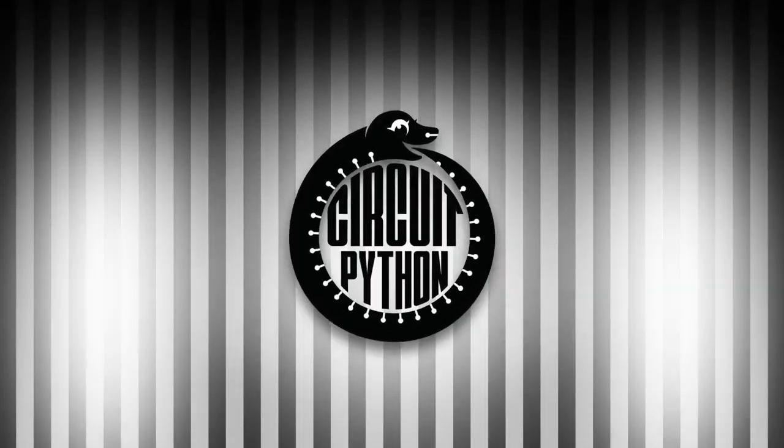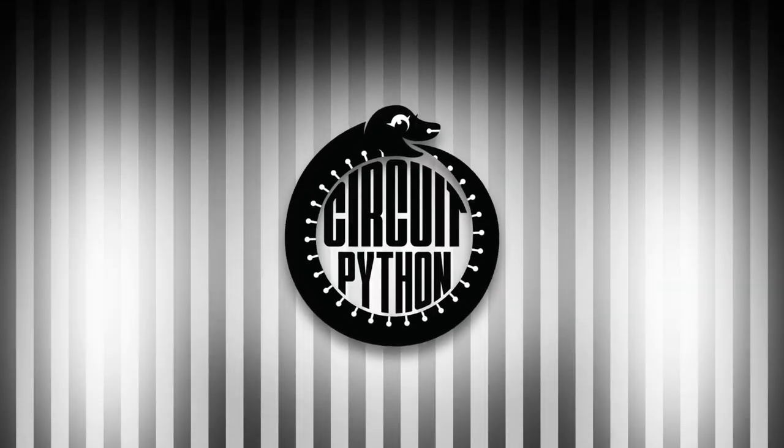Let's do some Python on hardware. It's Blinket time!